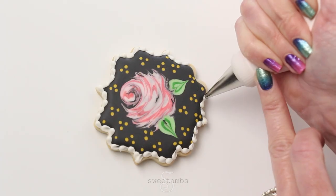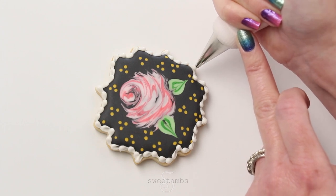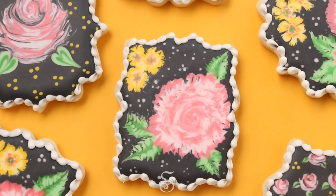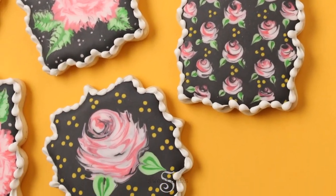Just like with the other two cookies, I let this icing dry overnight before adding a border. And here are the three different floral designs you can do using the wet on wet technique. Let me know which one of these designs is your favorite. My video on how to make royal icing along with all of my recipes are available to my Patreon subscribers.